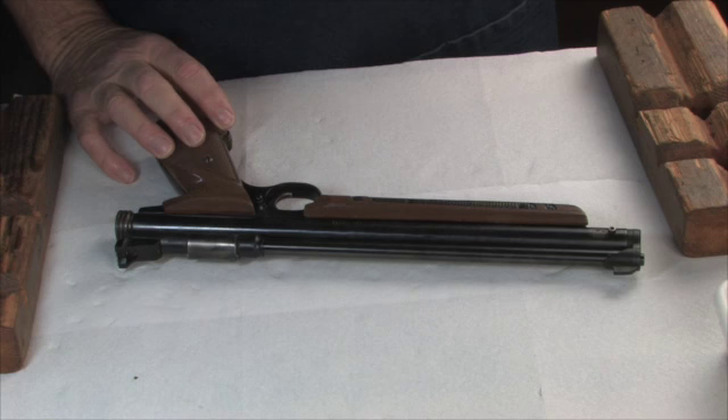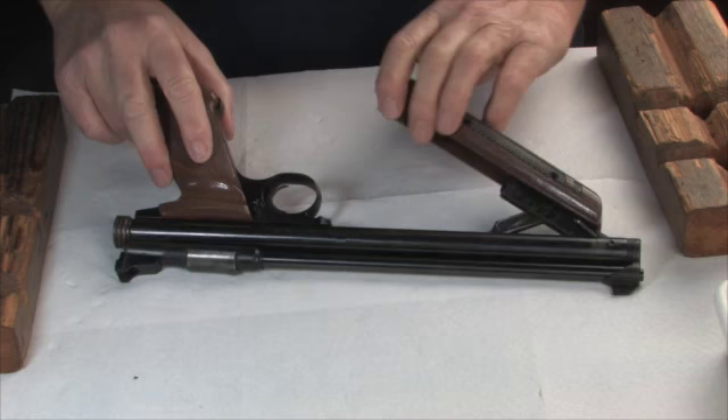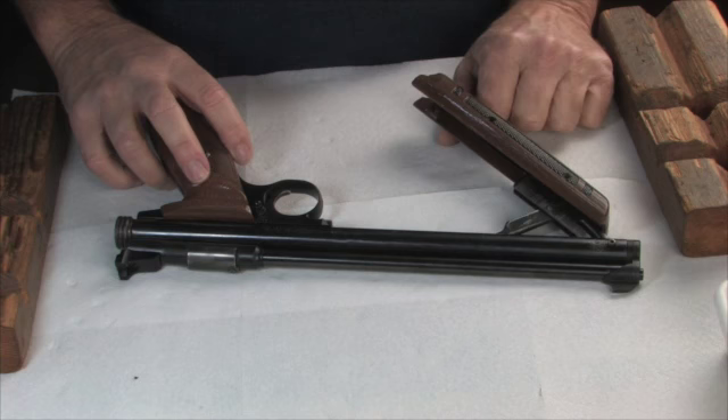Hello and welcome to Northwest Air Guns. What we have here today is a Crossman 1377 pistol. Crossman must have sold a ton of these over the years, and I'd imagine that just about every kid that's had a pellet gun has had one of these — and us older kids too.